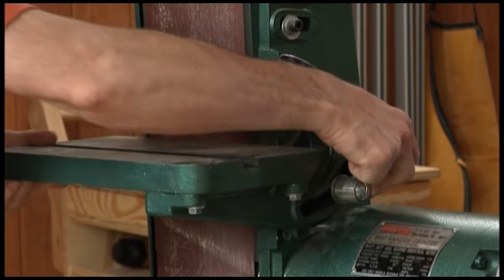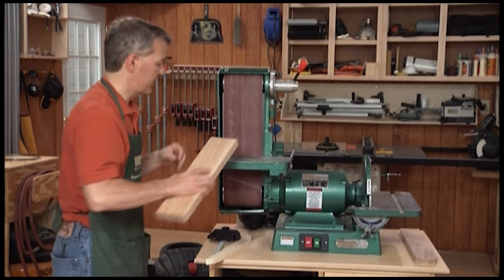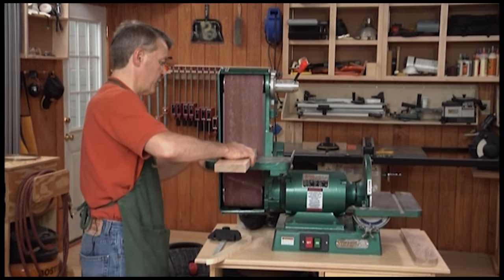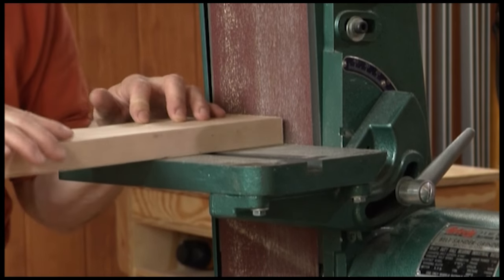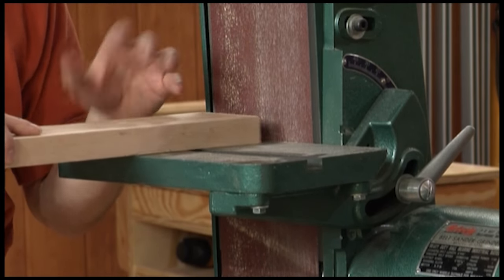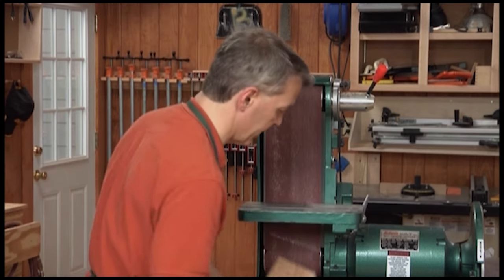One of the best uses for a belt sander like this is simply smoothing out and finishing up the edges of a piece. If you've gone through a table saw or bandsaw and maybe you have a little burn mark on the edge of a piece, a belt disc sander like this will quickly take off that little bit of burn mark.